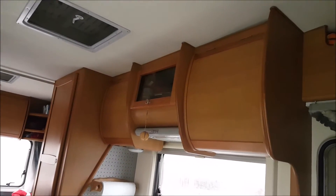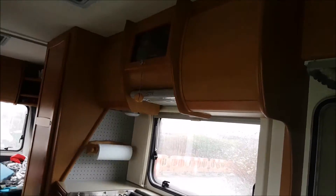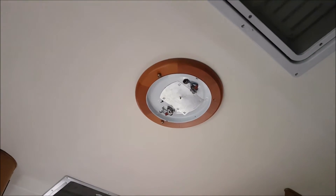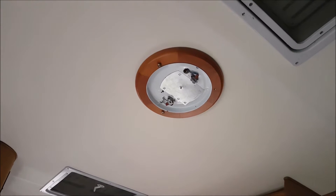Good morning folks, I'm just doing a quick update video on my LEDs. I'm in my man cave, which is our motorhome, and I'm going to change some bulbs in here.